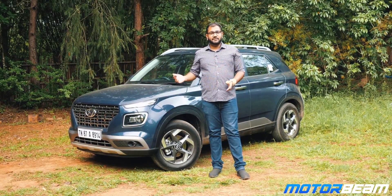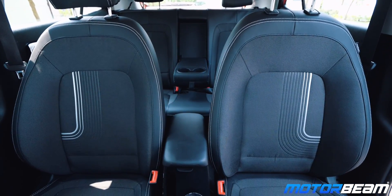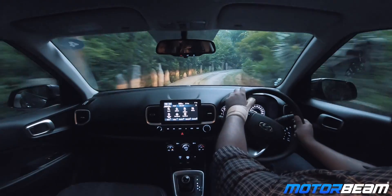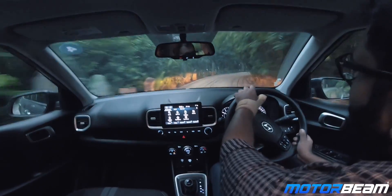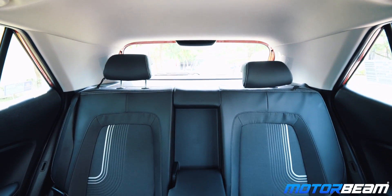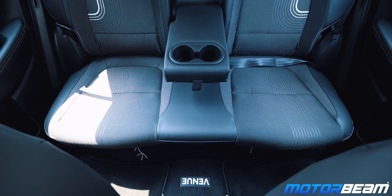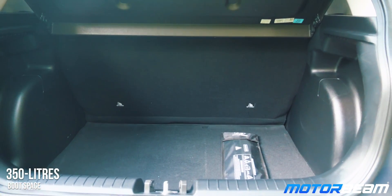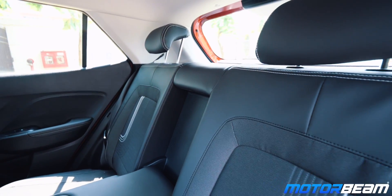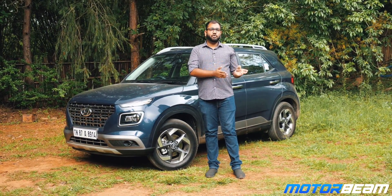The front seats are very snug and comfortable, offering very good support with good side bolstering. The driving position is very good and you get a good view of the road ahead, with the bonnet placed quite high. Moving to the rear seat, space is definitely limited — this car is more a four-seater than a five-seater, though you can squeeze a child in between. Knee room at the rear is a bit limited due to the car's length, but shoulder space and headroom are pretty good. Storage spaces in the cabin are abundant and the boot space is also quite good.